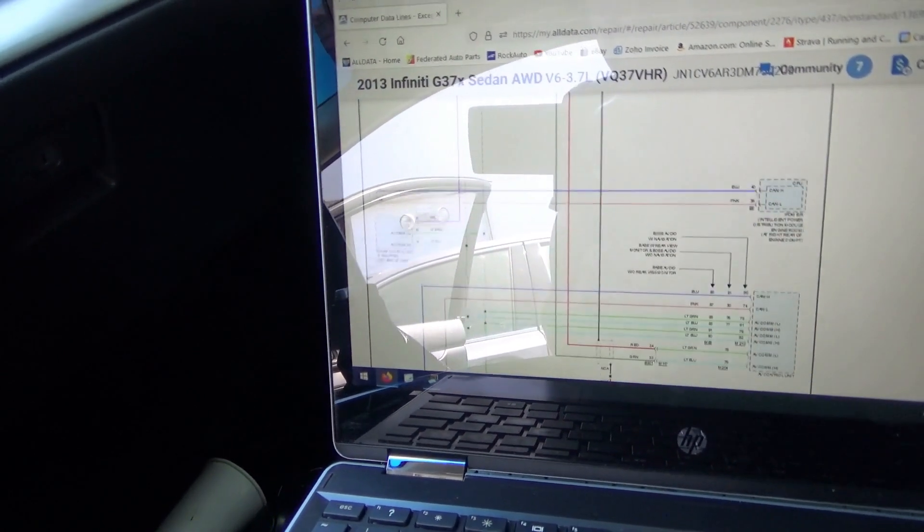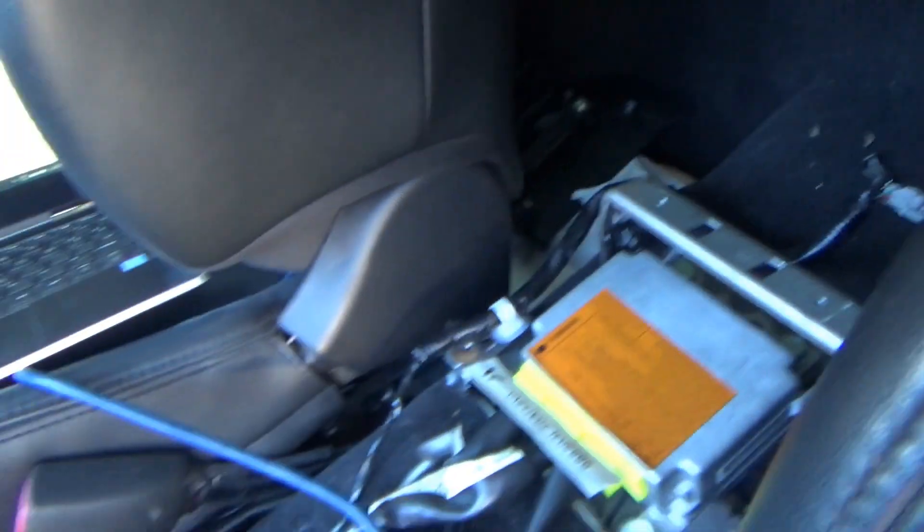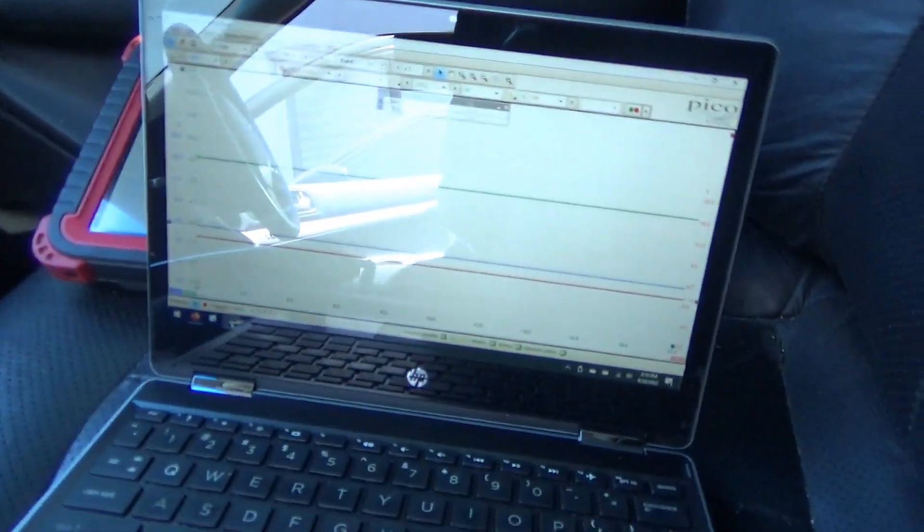When I got here the yaw rate sensor and the airbag module were disconnected — this guy here and this right here. So my question is: does it have anything to do with it? Since we already have access to these components, let's look at the scope and unplug these things.